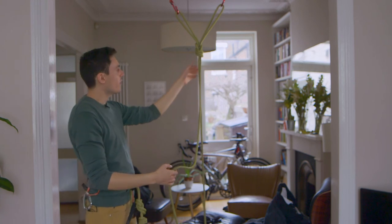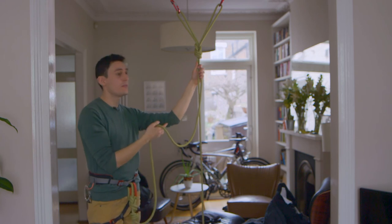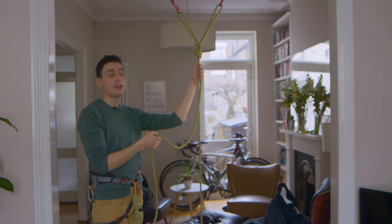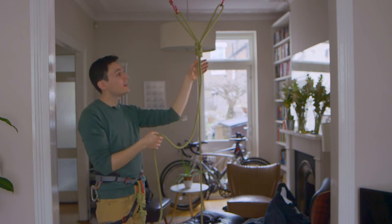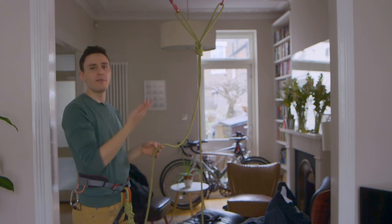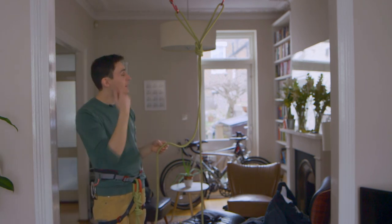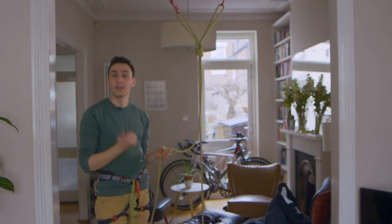So there we go — that's how to construct an anchor out of the climbing rope. It's one of the easiest ways to do it. There are many different ways; if you have more than two pieces — say three or four — there are more elaborate configurations using clove hitches and everything like that, and we'll cover that in the next video. There's the bunny ears anchor — thank you for watching, don't forget to subscribe.